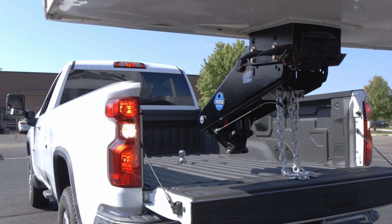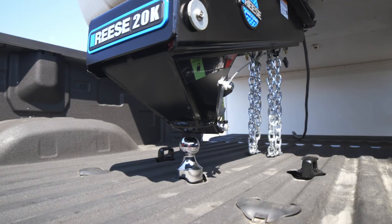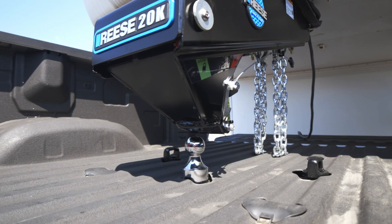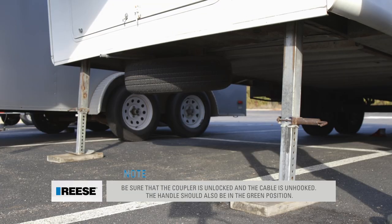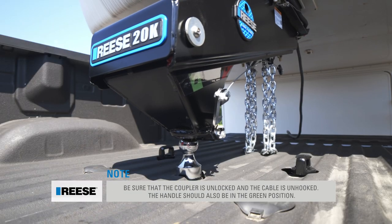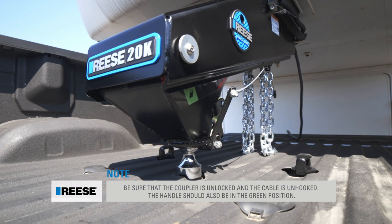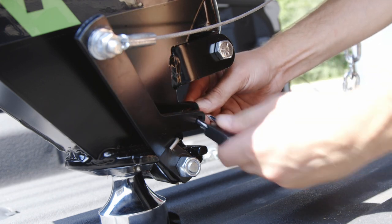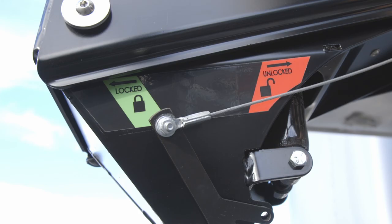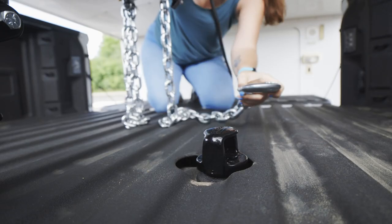Once that's done, back your truck up so that the goose ball is lined up directly under the coupler of the goose box. Use the jacks to gently lower your trailer so that the goose box connects to the goose ball. You will see the handle move into the red and then back to green. This indicates that your goose box is securely connected. The handle is in the locked position and you can finish your typical hookup procedure.